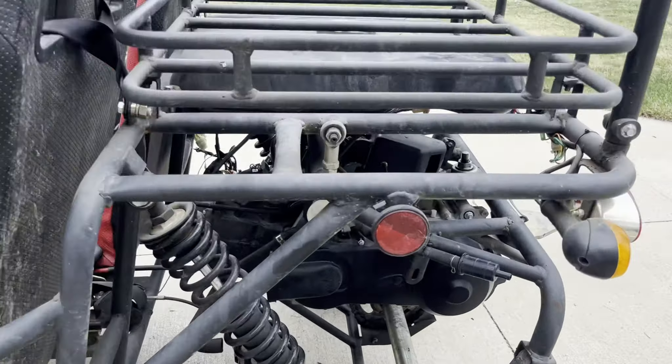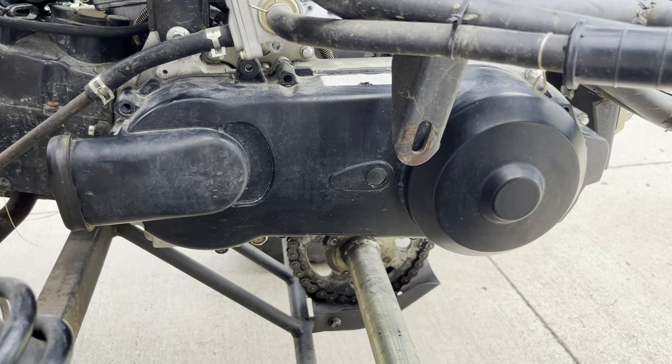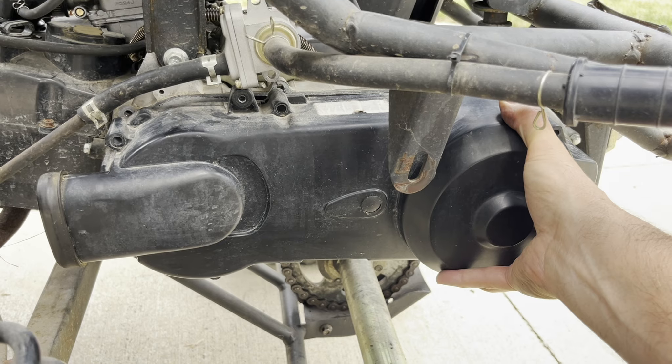The CVT is back here. Here's the cover for it, held on by about eight of these bolts. Once you get the bolts out, it'll feel like it's glued on and you'll have to break it loose with a rubber mallet. And then it'll come right off.